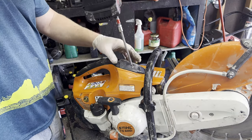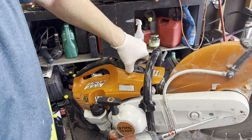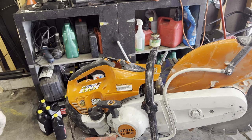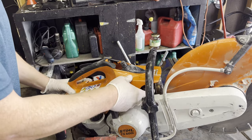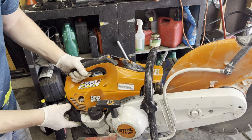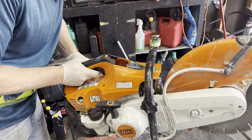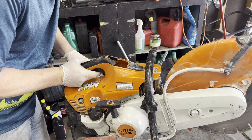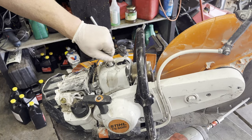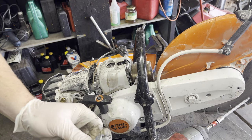Next thing we want to check is for spark. We'll also do a compression test — I suspect the compression should be pretty good. I decided to take the plastic off and I'm finding that somebody's been in here already. There's a bunch of screws missing. Finally got it off. Yep, somebody put a new spark plug in it.